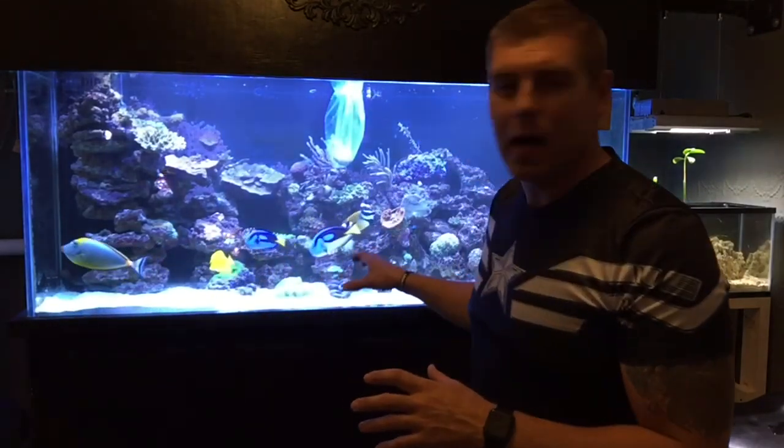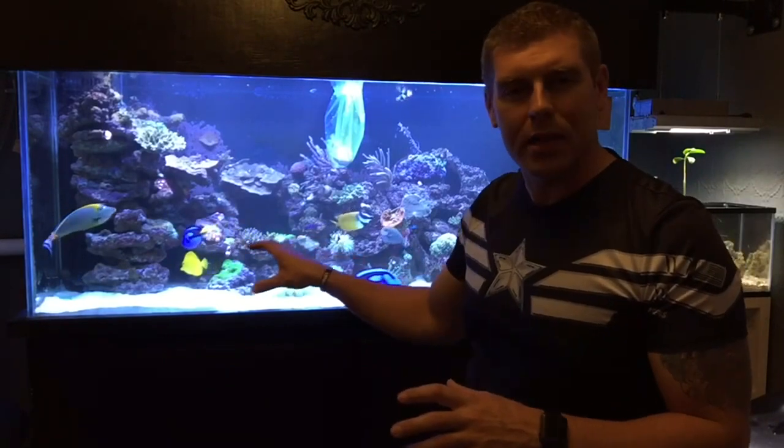This coral likes moderate flow, moderate light, and it likes to be placed near the bottom. So we're going to have to find a place near my sand bed on the rock to mount it. First thing we have to do is take this coral downstairs to the lab, coral dip it to see if any pests come off, and then bring it up and I'll show you where I'm going to place it.